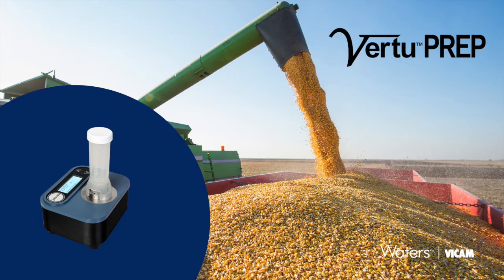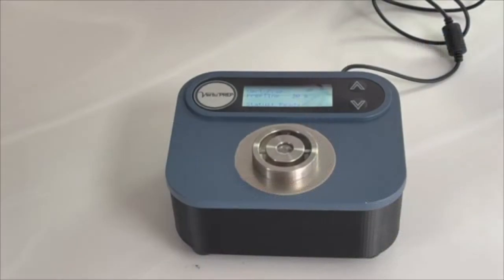The Virtu Prep Mixer is part of the single extraction series of lateral flow assays with precise numeric results from Vicam, and can be used in conjunction with the Vicam Virtu Touch and Vicam Virtu Readers.